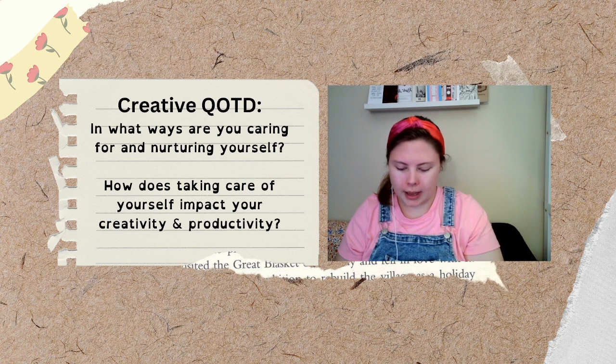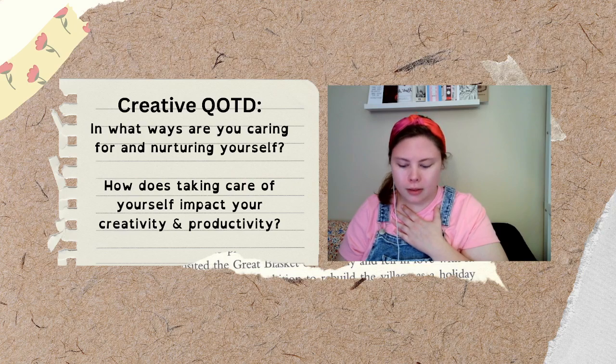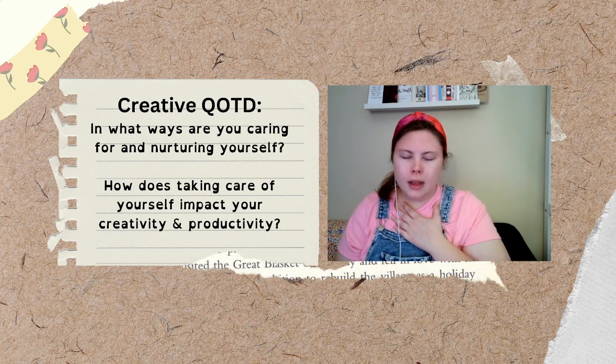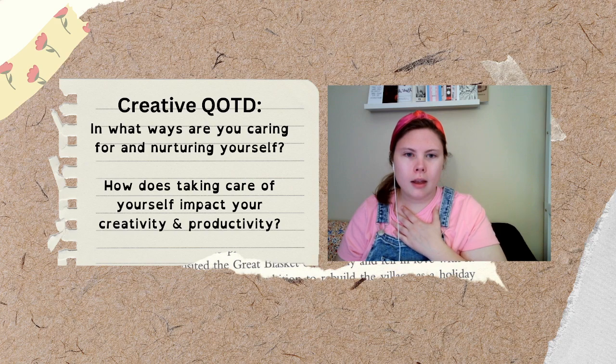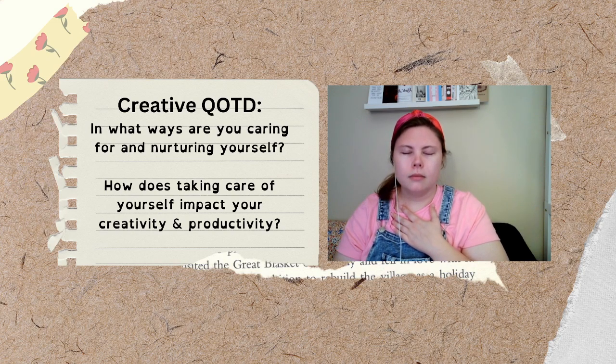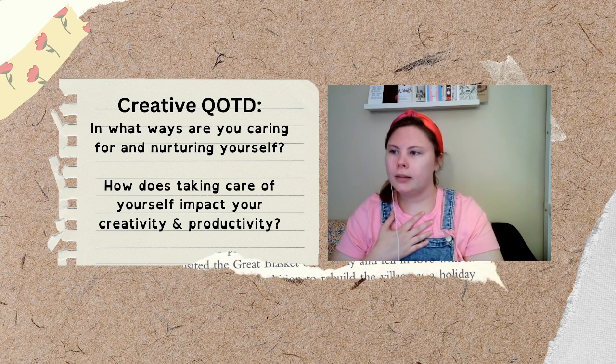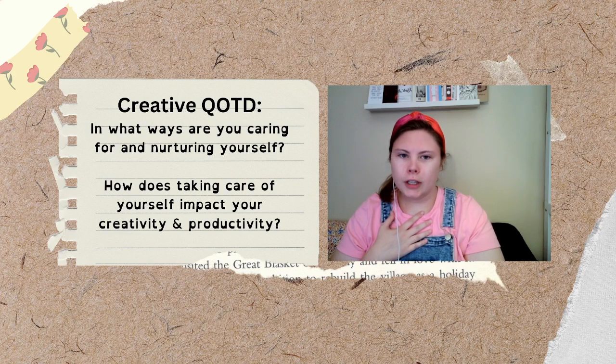Okay, and we're going to go ahead and get started. So go ahead and start by taking a deep breath — in and out. In and out. Feel your chest and your belly expand and out.